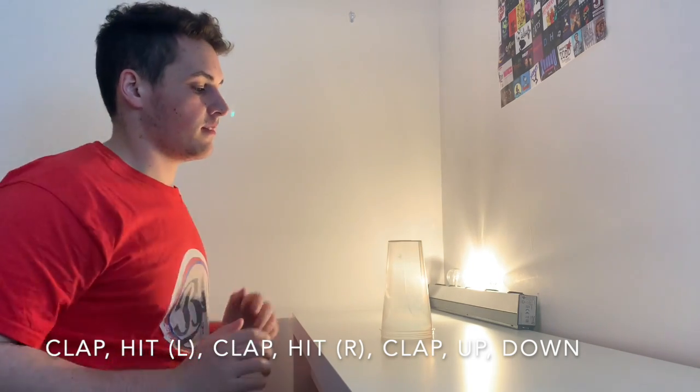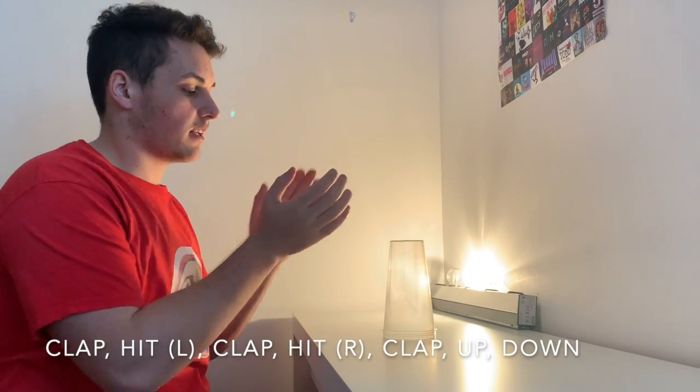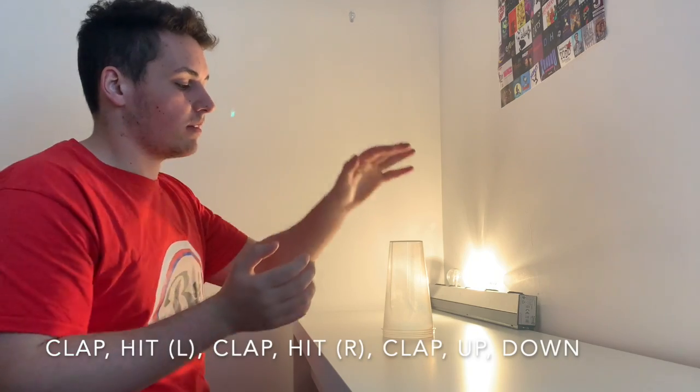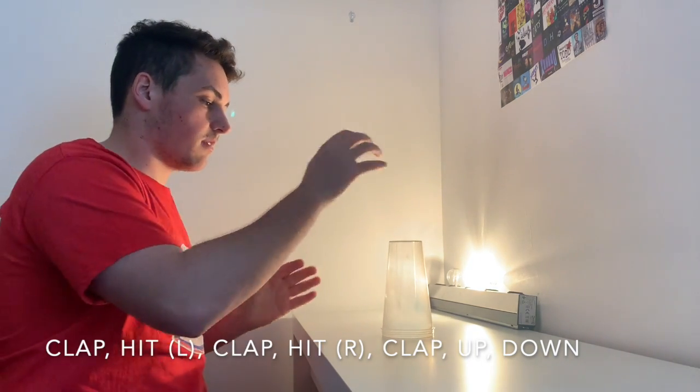We'll do that part again: clap, left, clap, right, clap, up, down. One more time, a little bit quicker. One, two, three, and — clap, left, clap, right, clap, up, down.